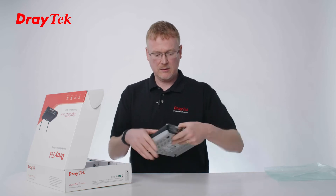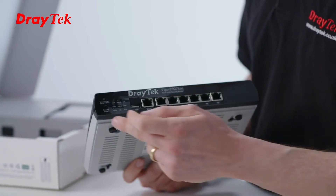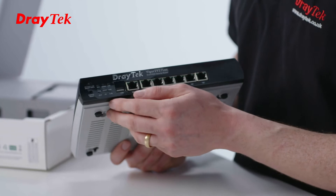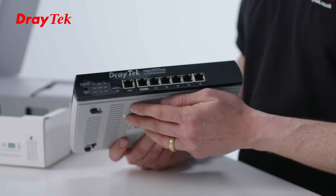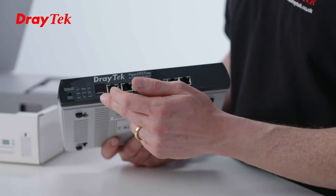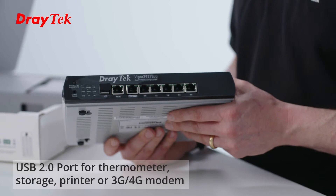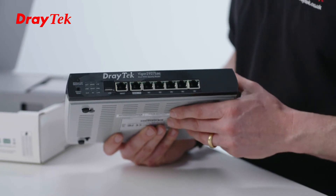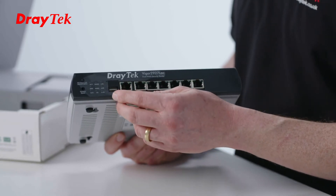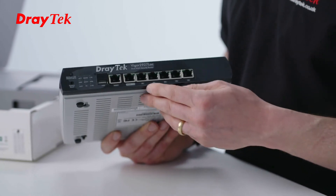Let's take a look at the unit. Here is the front panel. We've got the factory reset button here and a wireless button for enabling and disabling wireless, and also for WPS. Then we've got the LEDs to show the status of the unit and a USB port. The USB port can be used for multiple things: a USB thermometer, USB storage, USB printer, but also as a USB dongle for mobile broadband. It also has built-in LTE, so I'll talk about how you can connect the SIMs into it directly in a moment.